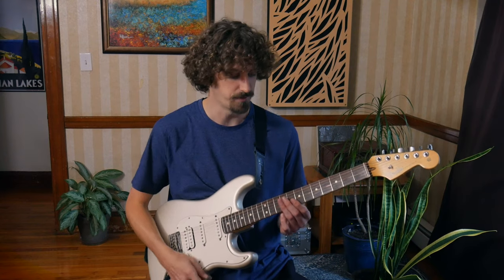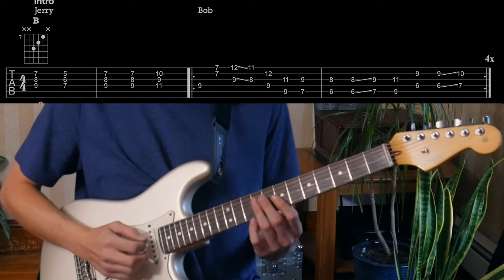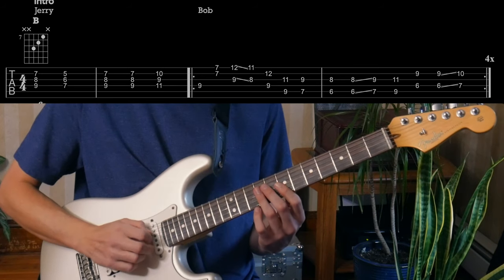We're going to start going over the Bob parts first because it makes sense to go over the rhythm part first and then build with the lead kind of on top of that. This is an interesting one where just this intro part, Bob's kind of playing the lead part — one of the rare moments on the Dead where he's doing that. I actually used to think it was Jerry. It's actually Bob. He's playing around the B. The whole song revolves around B Mixolydian, and he's playing just like this. I like to do this with both down picks — kind of helps make it a little more punchy.